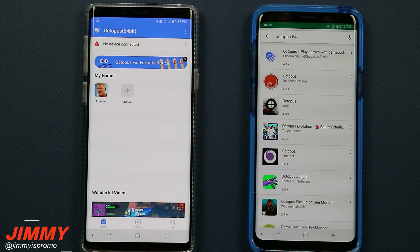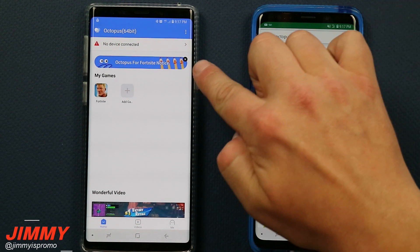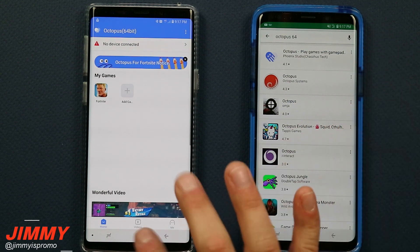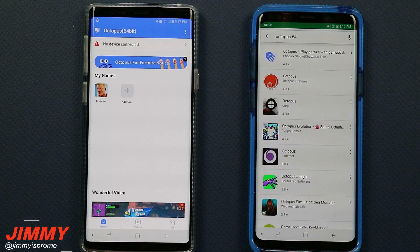So if you're trying to search for Octopus 64-bit and you're trying to find it on the Play Store, you will not be able to find it. Even if you already have it, you will notice this little notice on the very top talking about the reason why you're not able to use it. But in some future videos, I will upload another video whenever they do reinstate this application back, and it's live and active, so you guys know that it is.